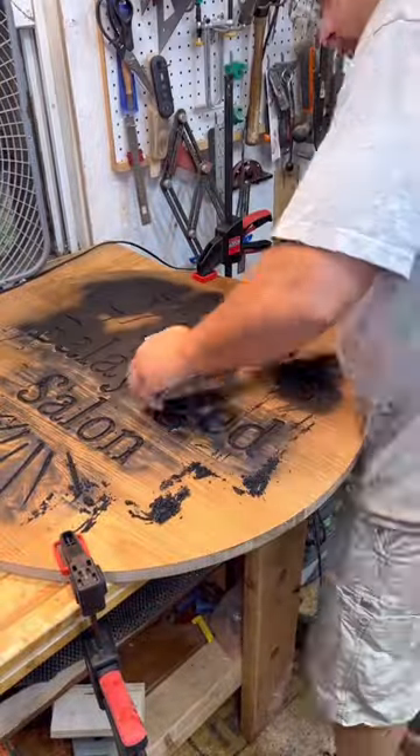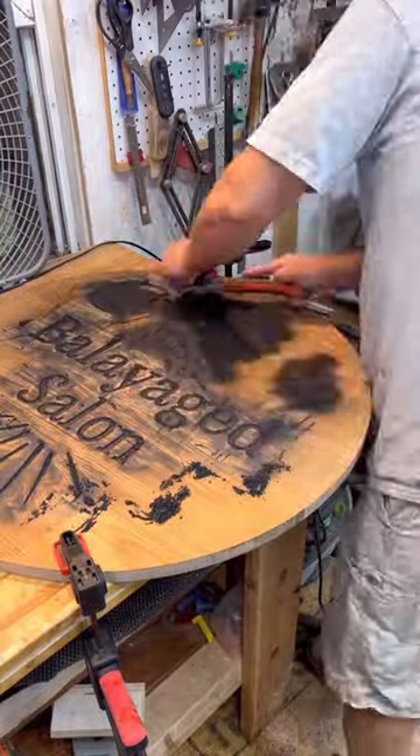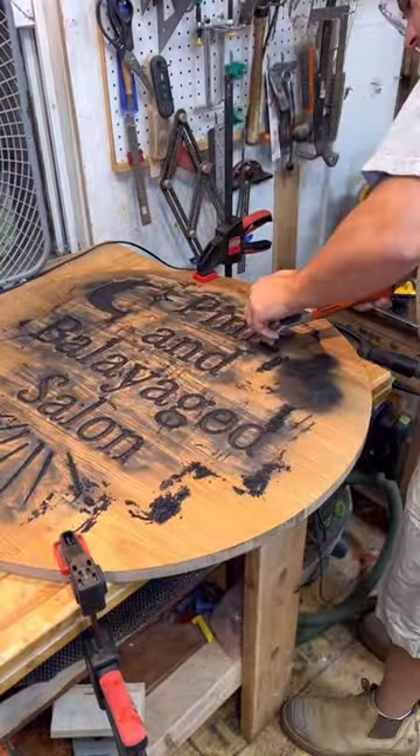Here I am using the black spray paint. Then I scraped it off — it seemed like a better way than trying to just gum up sandpaper.